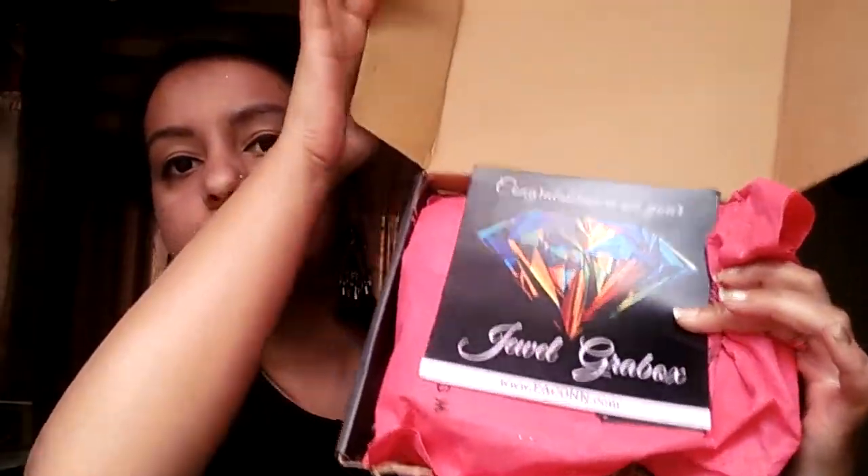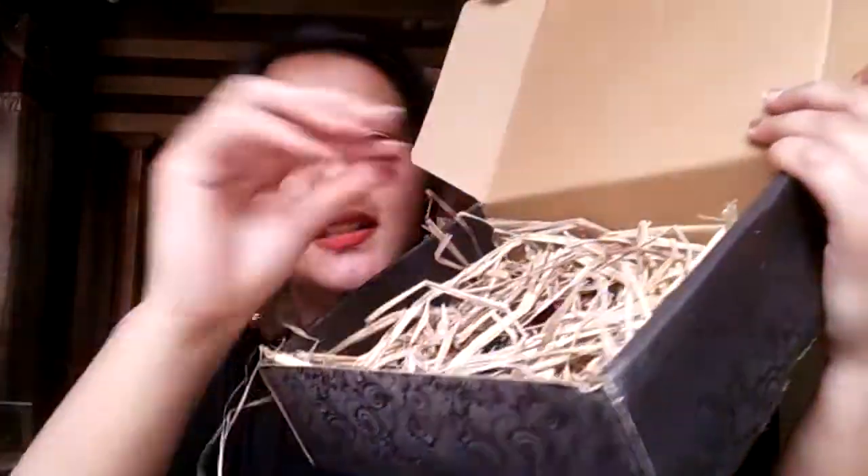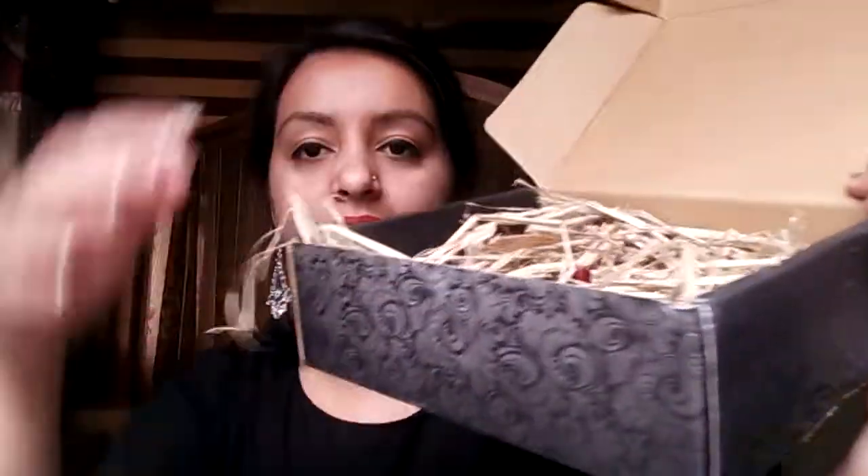Let me open this quickly for you. This is how it looks from inside. I got two cards — one says congratulations for your Jewel Grab Box. The other has all the details of the products I've received, with everything listed out.